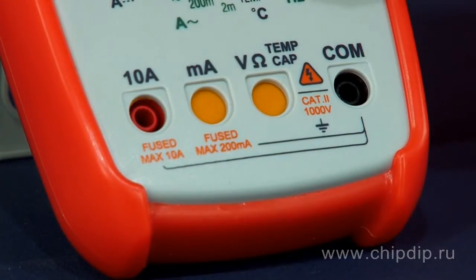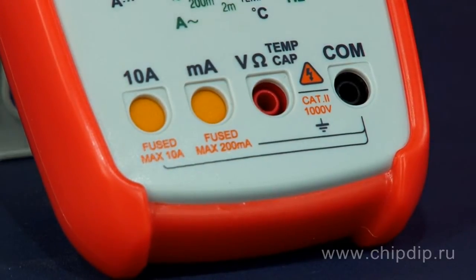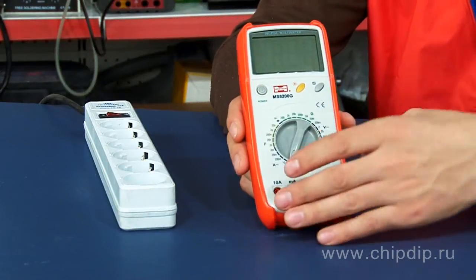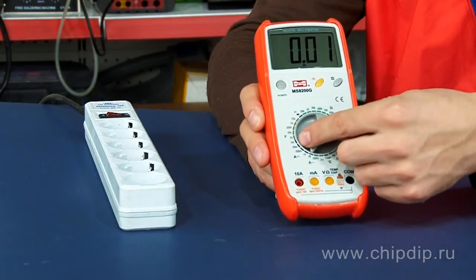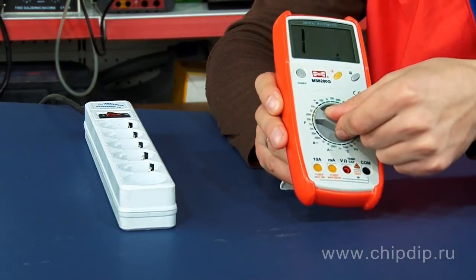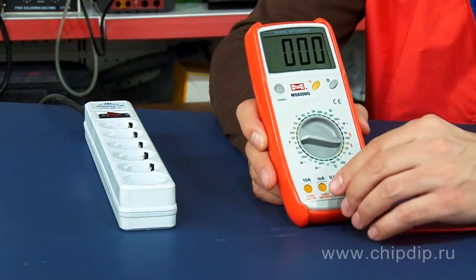Let's use the MS8200G to measure voltage in a 220 volt main. To do this, we switch on the device by pressing the power button, set the switch to the necessary range, connect the measuring probes to the socket, and carry out the measurement. The voltage readings are shown on a large LCD display.